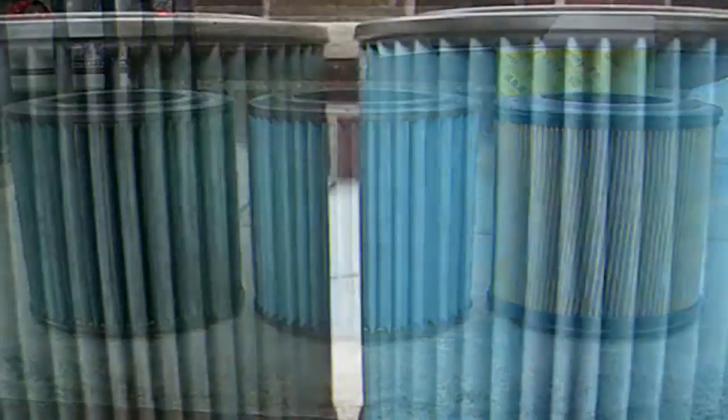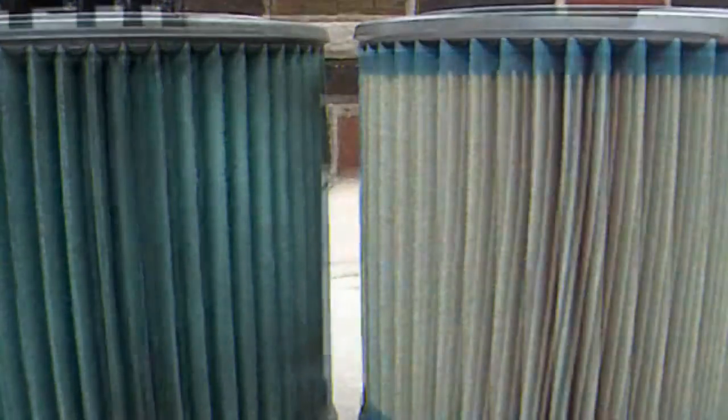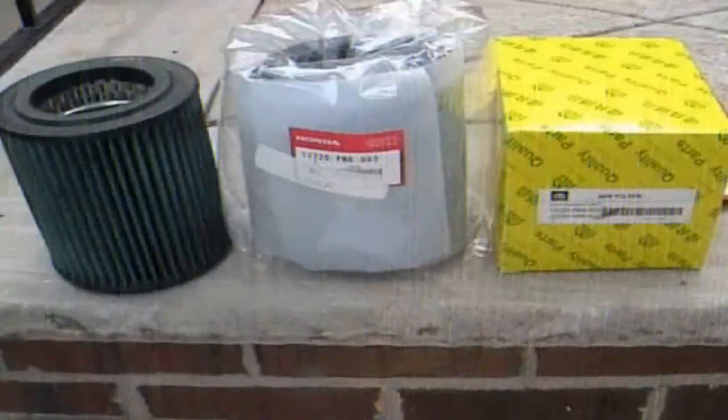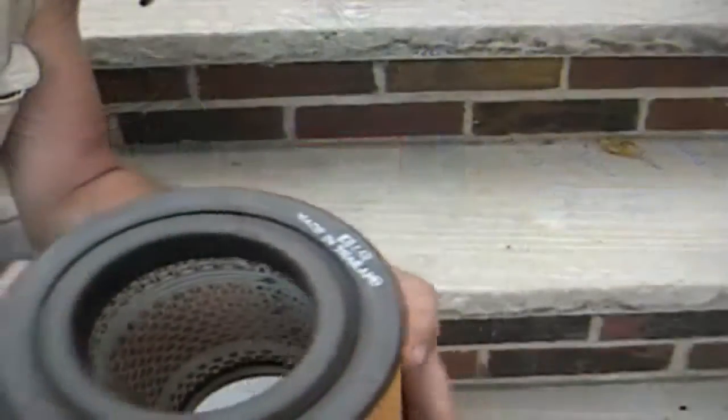Notice the three different types of filters: orange, blue, and turquoise. They are all genuine Honda filters. You can see different ways of packaging from different manufacturers.